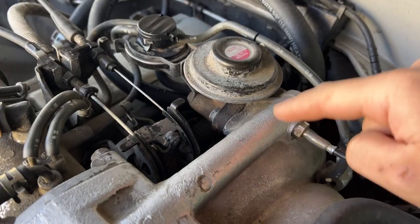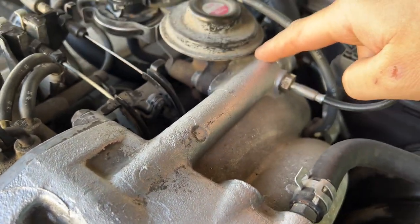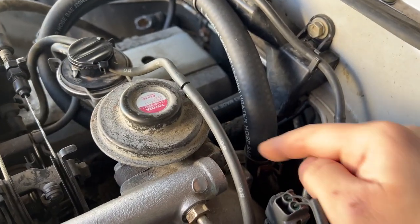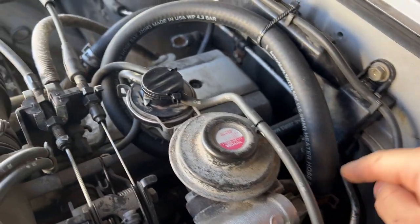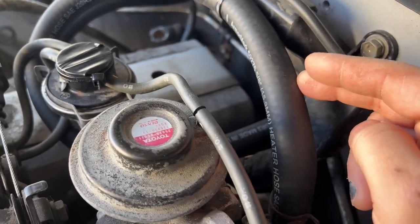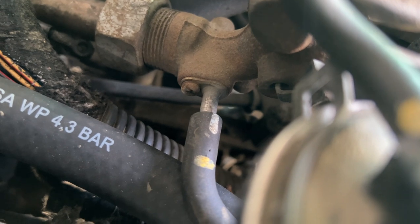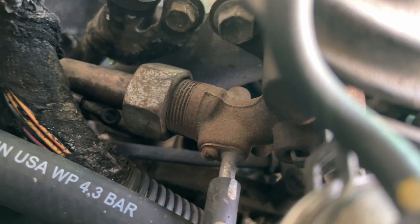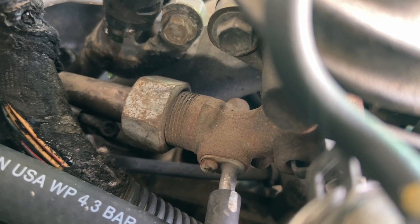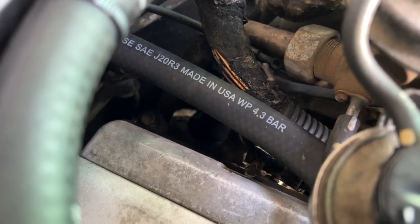We also have one vacuum line down here that goes right onto the EGR. The block-off plate is going to go right here on the intake once we take off the bolt here and the bolt over here. There's also a pipe that goes into the exhaust and I heard it's really hard to get to. On the passenger side, that bottom vacuum line — the white and yellow one — goes to the EGR exhaust intake, and then we have to remove that big nut and thread the pipe out into the exhaust.